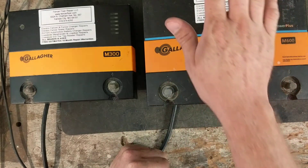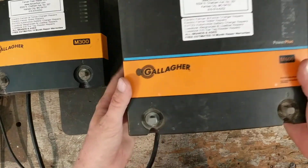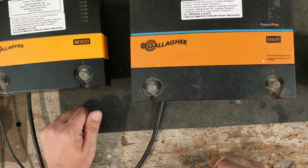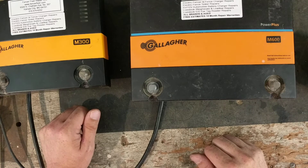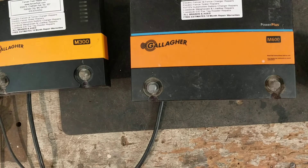Both units were pretty reasonable to fix. You can always buy a new one and get a good full three-year warranty on new Gallagher stuff, or you can get your old Gallagher fixed by us. We'll give you a free estimate, an eighteen-month warranty on what we repair — and that does include lightning damage. If you ever have any questions, you can visit us at FencerFixer.com — that's F as in Frank on both Fencer and Fixer — for troubleshooting, parts, and repairs.